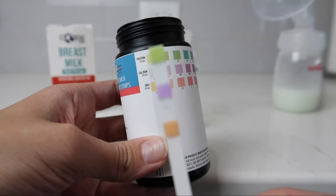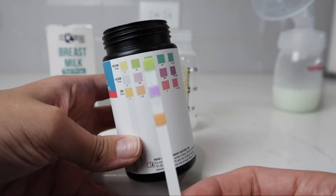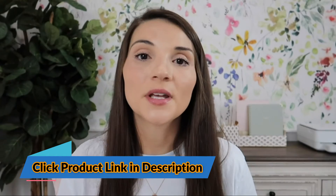The way you read the results is by comparing to the bottle. There's a color chart on the bottle, and there's also a printout inside the box with detailed instructions. It gives you the different level ranges you should be in for each of the protein, zinc, and calcium, based on how far along postpartum you are. This is a very cool product. A lot of times we don't even think about the nutrients in our breast milk and whether our baby is getting exactly what they need, so this is a good little tool to have.